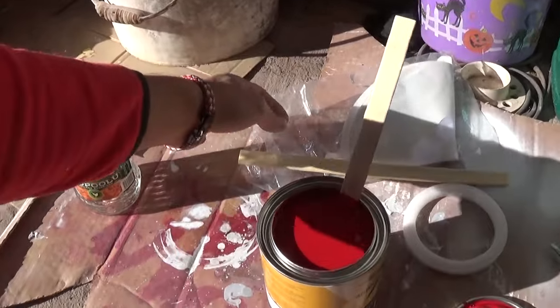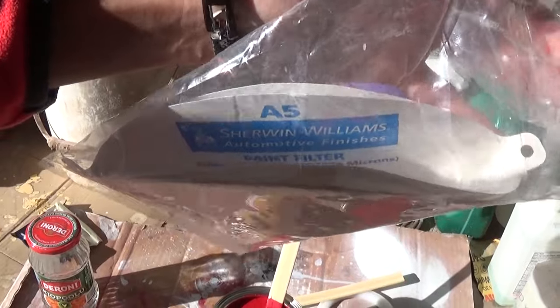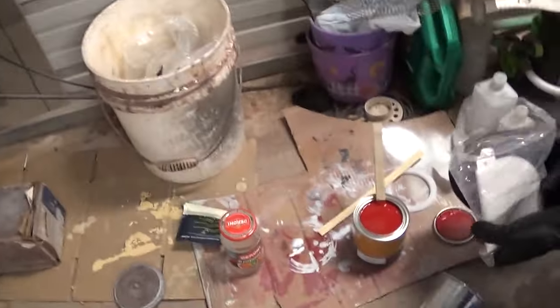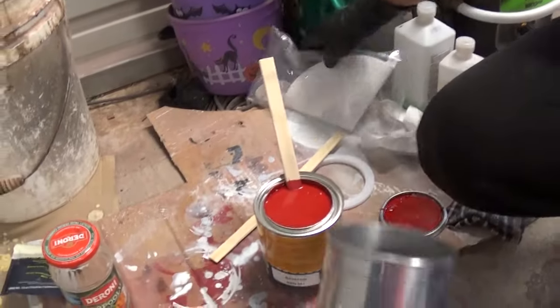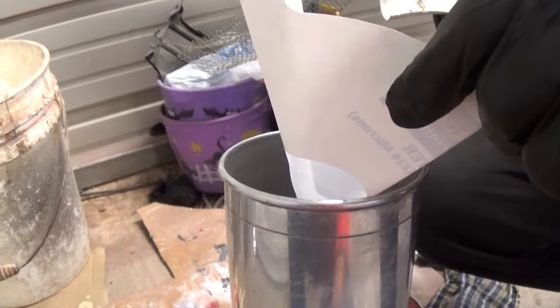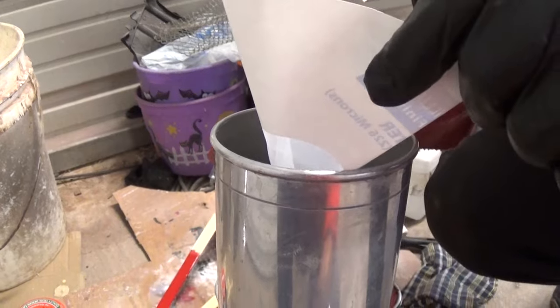What we like about that company is they send you sticks to stir the paint with, and they send you a paint filter — the appropriate one for the paint, whether it has metallic flakes or not. You need one of those if you don't want to kill yourself. Always, always use a filter, because if you get something stuck in the paint gun, you have to stop and you might mess up the whole paint job. If it's in the middle of a clear coat, it's no fun at all.